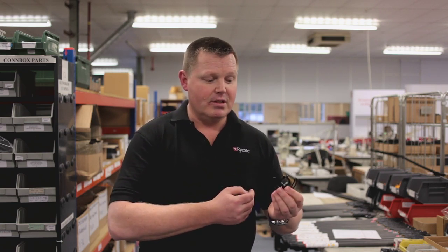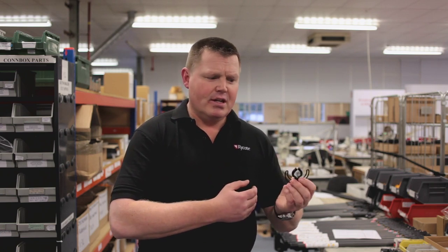We've got more things coming — more developments that we're working on — because stereo is a big issue at the moment, and so are smaller lavalier solutions. It opens up lots of different possibilities for us, so it's very exciting.